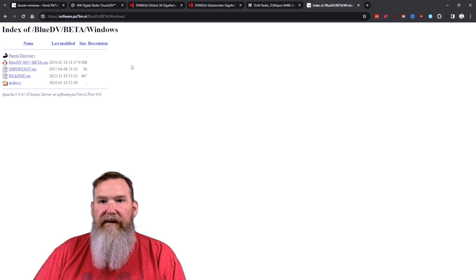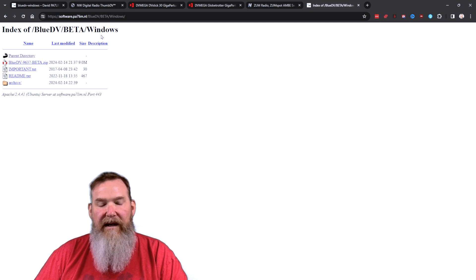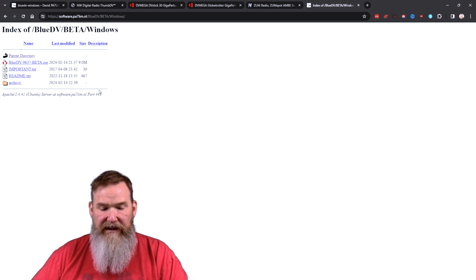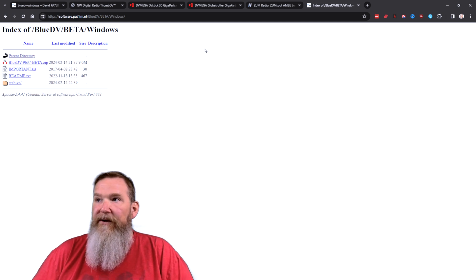I'll put links to all of this — where you can buy these things and where to download the software. Just drill your way down into the operating system you're going to use and download the software. The setup, at least on Windows, is fairly simple — a couple of quick questions like location and common settings. Follow the defaults and you're good to go.